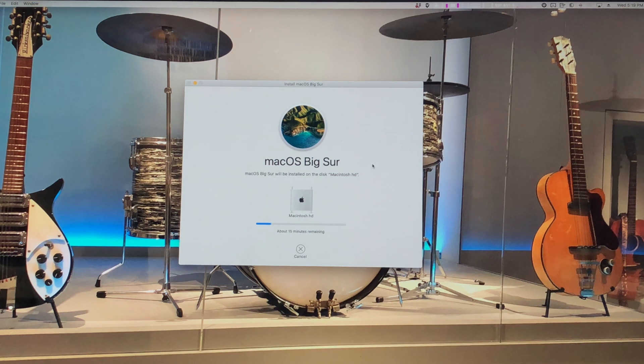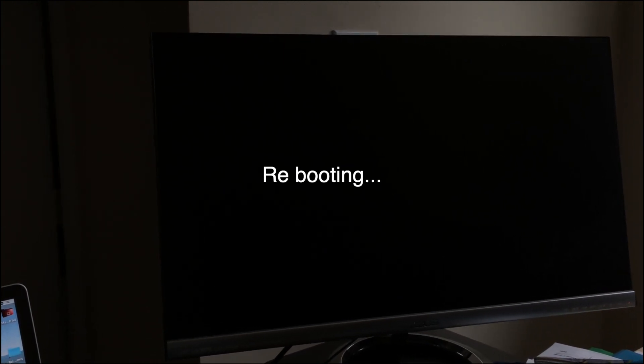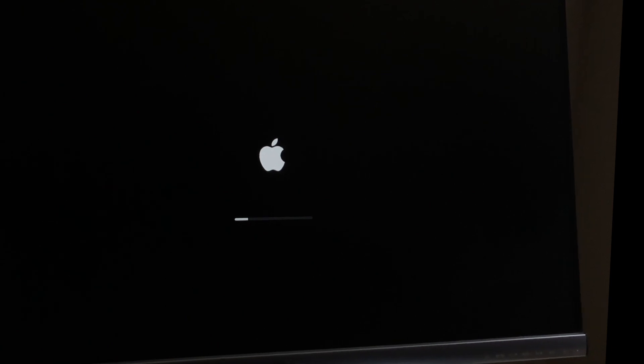I sped this part way up because it did take about 16 minutes and then the computer reboots. With my setup I have three monitors and the boot picker for OpenCore only shows up on one monitor — my monitor connected via DisplayPort. My other two monitors are connected via HDMI. After the first round of install the computer rebooted and it selected the installer again for further installations. I would have thought it was a one-shot deal and would have booted off the system drive, but it had to do a second reboot off the installer, which it automatically picked.